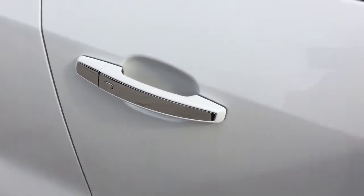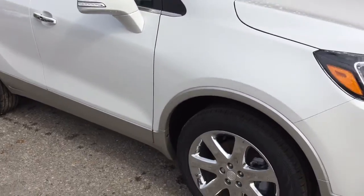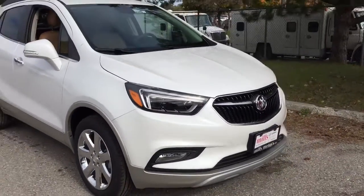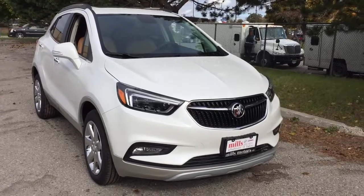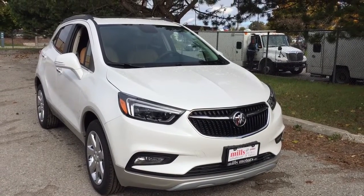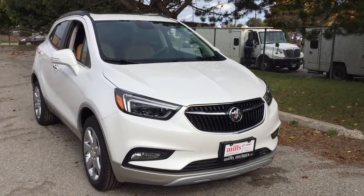The Smart Key access system also features integrated turn signals. Up front you have fog lights, a 1.4-liter engine, and 6-speed automatic transmission. If you'd like to give this one a test drive, we are at Mills Motors, 240 Bond Street East in Oshawa — and we always do whatever it takes.